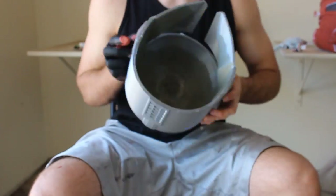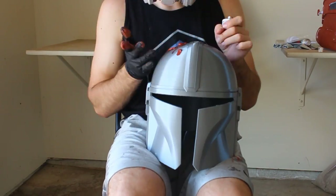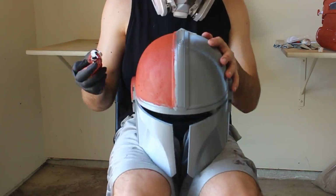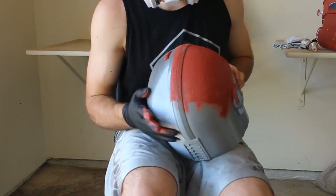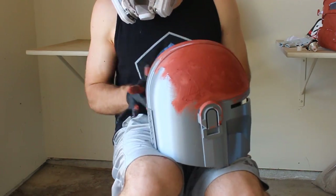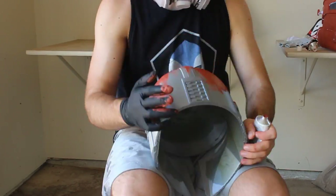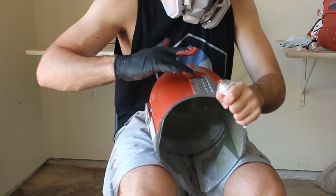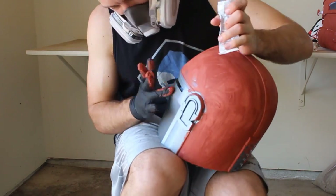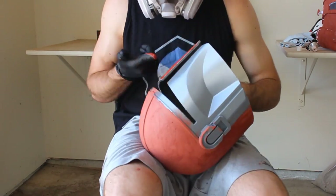Now it's time for everybody's favorite — Bondo glazing and spot putty. This material is going to help us fill in the 3D printer lines and give us a perfectly smooth finish for painting. It's mainly used for auto body repair. It comes out as a creamy liquid, and after reacting with air for a few hours it hardens. I'm applying it all over the helmet, rubbing it into small crevices with my finger. Be sure to wear gloves and a respirator and work in a well-ventilated area.